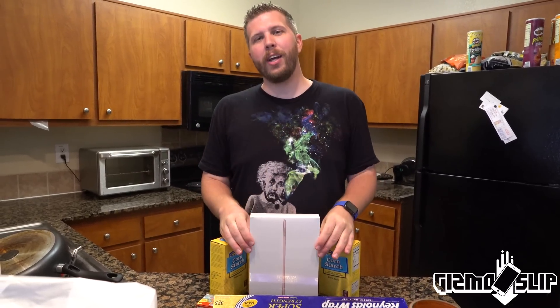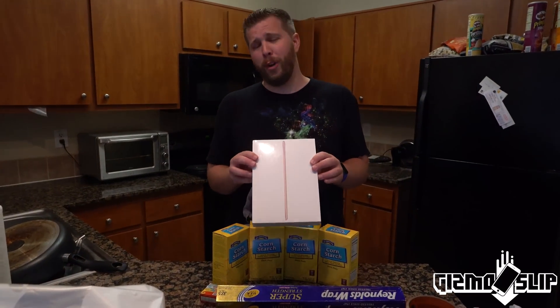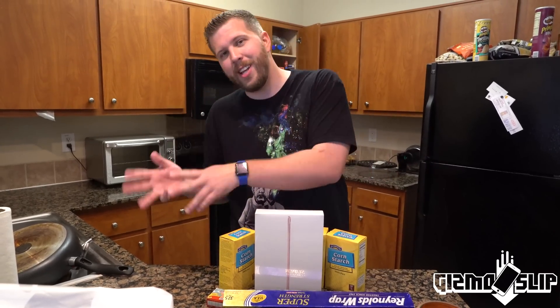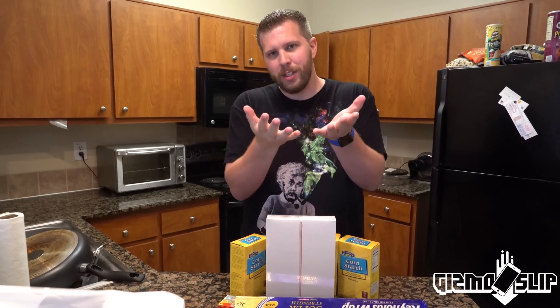Welcome to another episode of Gizmo Slip. Today we're going to be making Oobleck and then seeing if it can protect this iPad Pro 9.7 inch rose gold from a 100 foot fall. Oobleck is a non-Newtonian fluid, meaning it has both the properties of a solid and a liquid. When you exert high amounts of force on it, it solidifies, and when there is no pressure, it turns into a liquid and literally flows like a liquid.